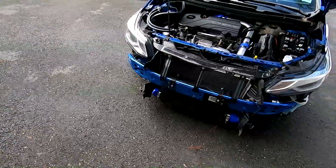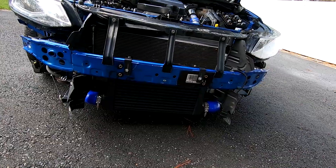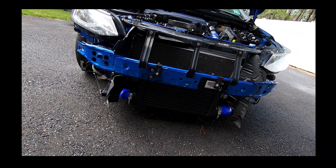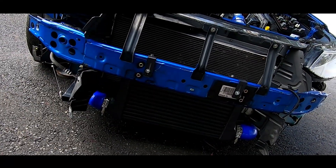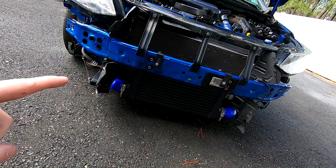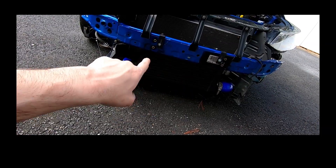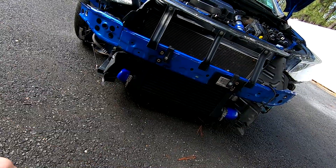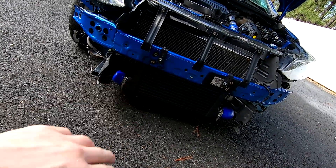Unfortunately the sun went in so the black intercooler might not show up as well, but it's officially on the car. I'm going to test to see if the cooling efficiency is the same as the bare stainless one. I was worried about a coating on here causing a problem. The buyer was okay with me just doing the end tanks in black and leaving everything else stainless steel, but I said let me take it a step further and test this first.